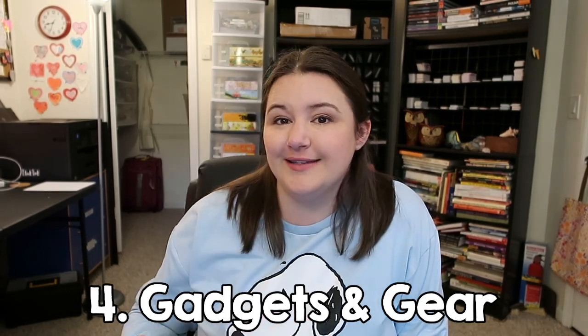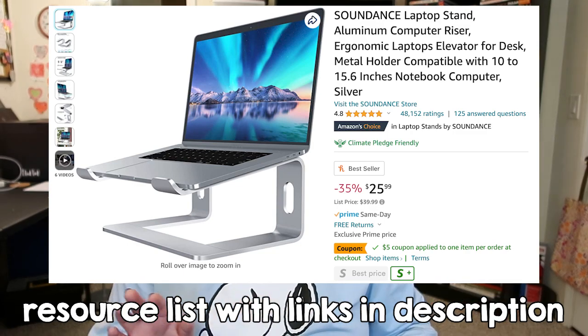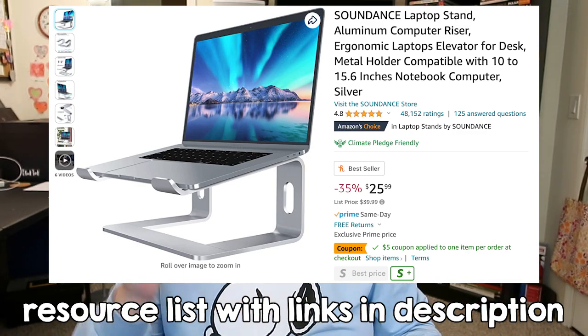Now let's talk about non-tech stuff. This is a laptop stand — I got it off Amazon, it's super cheap, doesn't go up and down, you just put it together and it stays. I use it to hold my iPad while I draw and it saves my back. If you've ever had back pain, neck pain, or shoulder pain while drawing, it's probably because you're hunched over — sitting up straighter is really going to save you that discomfort.